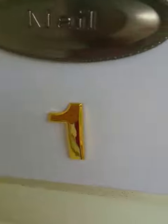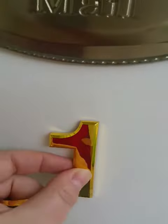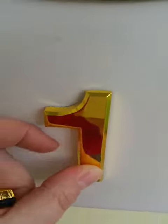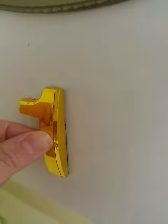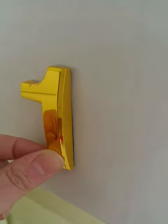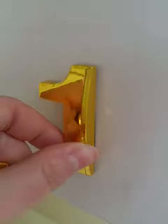Definitely recommend these great 3D gold sticky numbers. Like I said, you can order them separately so it might save you money. It may not depending on what your number is, but definitely worth the value.